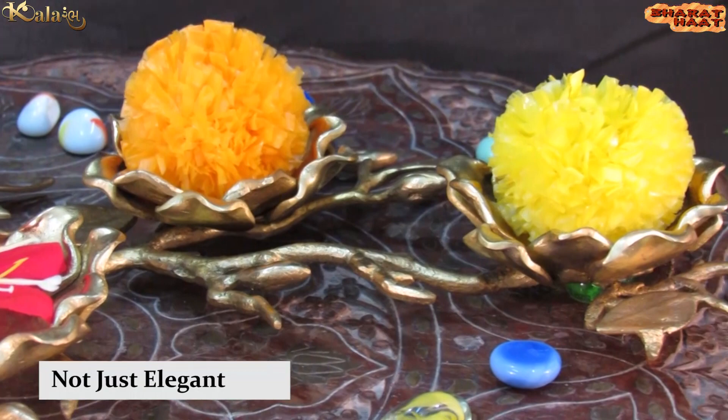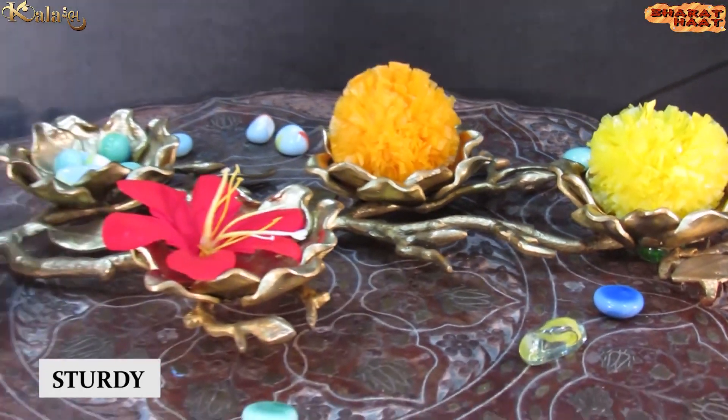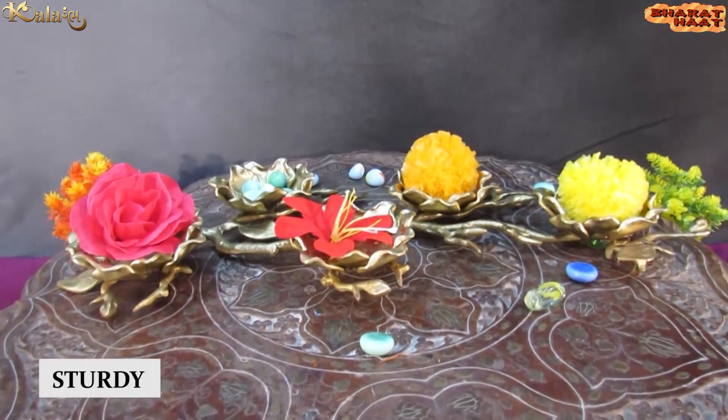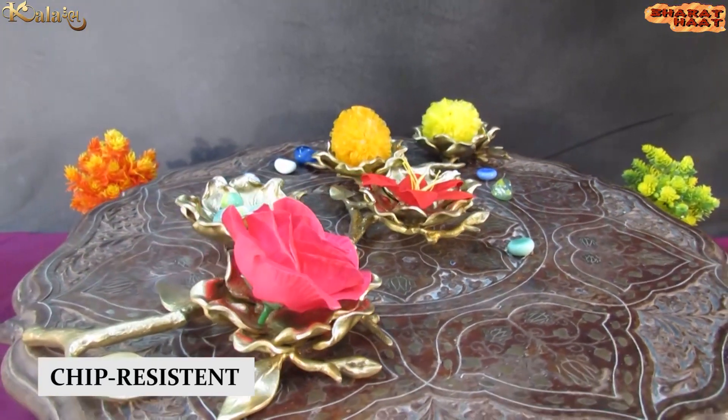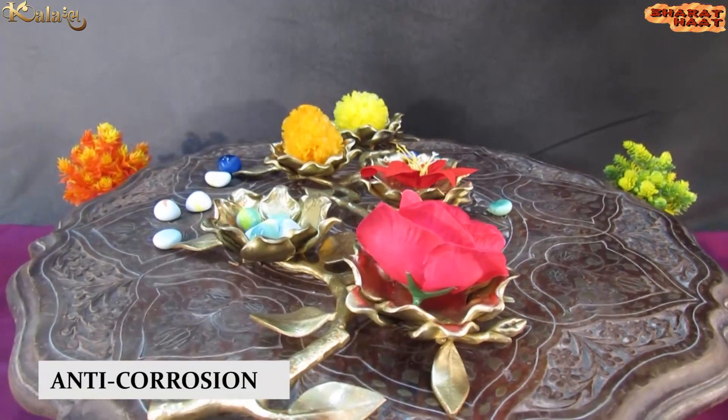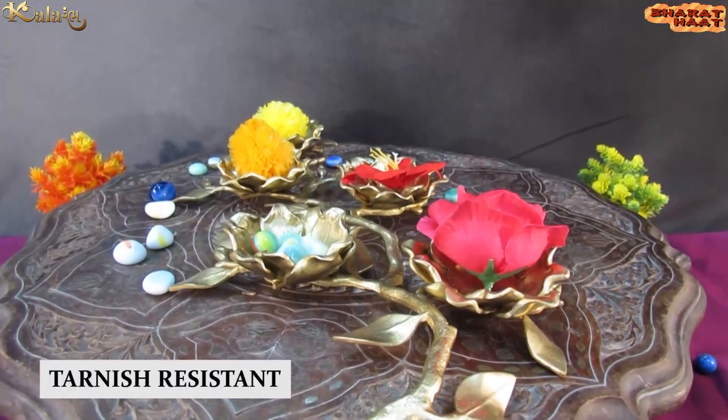This item is not just elegant, but it is also sturdy, chip-resistant, anti-corrosion, and tarnish-resistant.